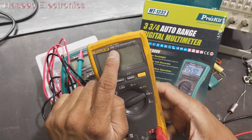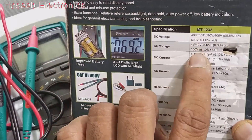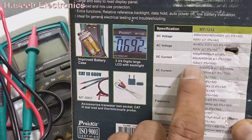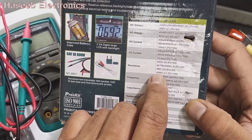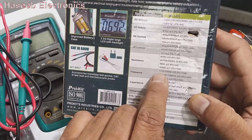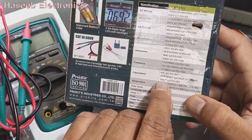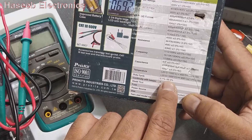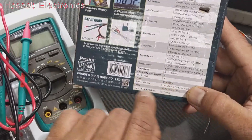Looking at the specs: DC voltage 400 millivolt to 1000 volt, AC voltage 4 volt to 600 volt, DC and AC current 400 microampere to 10 ampere, resistance 400 ohm to 40 megaohm — very wide range. Normal multimeters measure up to 20 mega, but this can do 40 mega. Frequency from 1 hertz to 10 megahertz, capacitance 4 nanofarad to 100 microfarad, duty cycle 0.1% to 99.9%, continuity with beeper, diode test, powered by two 1.5V AA cells.